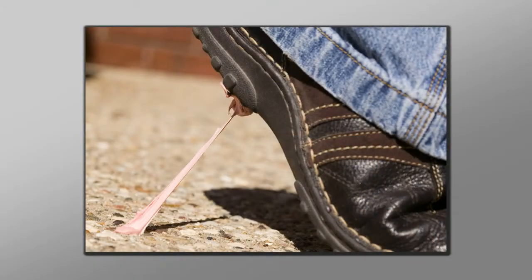So what makes chewing gum so sticky? Most of us probably do not ponder this question unless we're trying to scrape it off the bottom of our shoe or extract it from our child's head of hair.